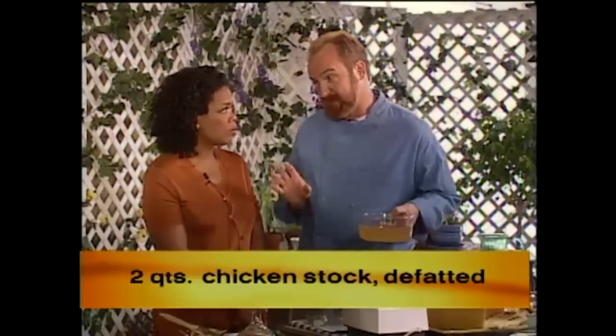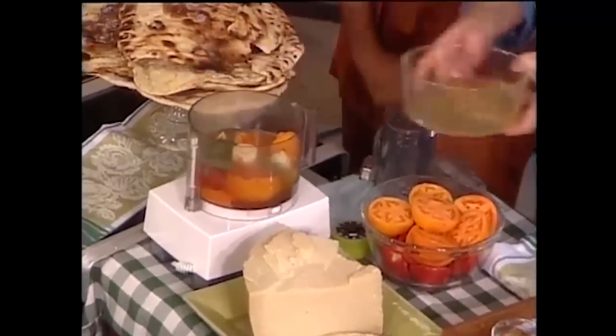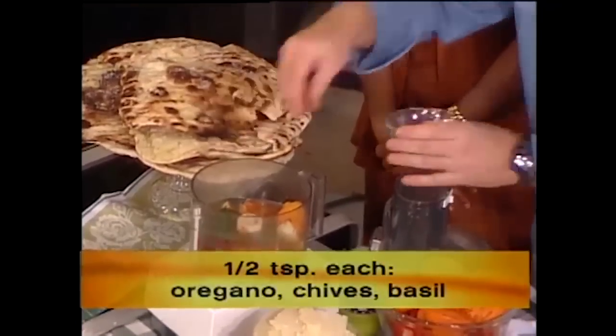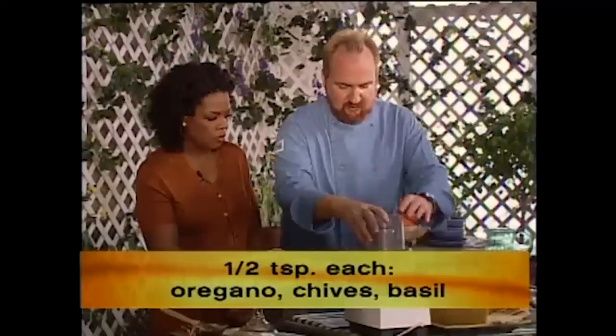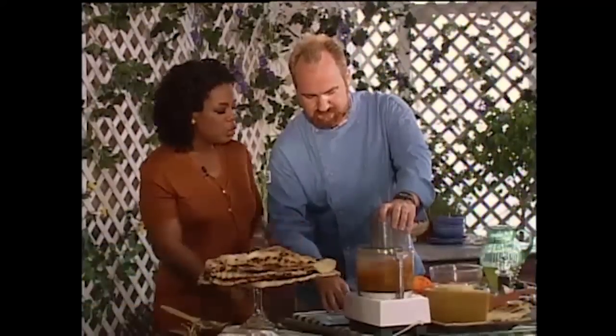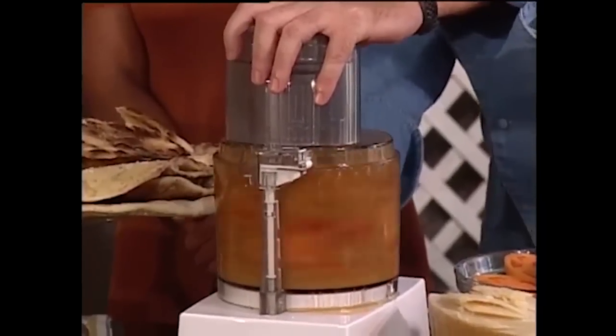This is going to make about 15 servings, so you have to keep making batches for 300 people. There is no butter, there's no cream in the soup — it's perfectly natural and fresh, it makes its own cream. Then you add fresh herbs: a half teaspoon of chives, basil, and fresh oregano. Then you just put it in the food processor and pulse it. I like mine a little chunky. And you don't have to cook it anymore, because if you cook it more, you lose all the vitamins — you want it as fresh as possible.